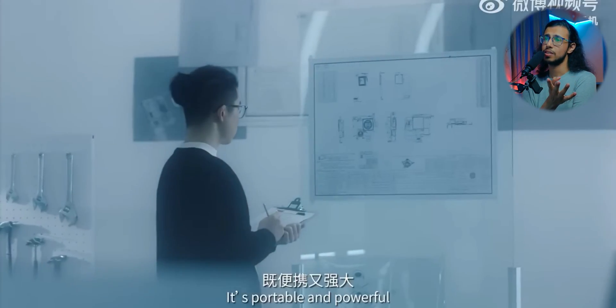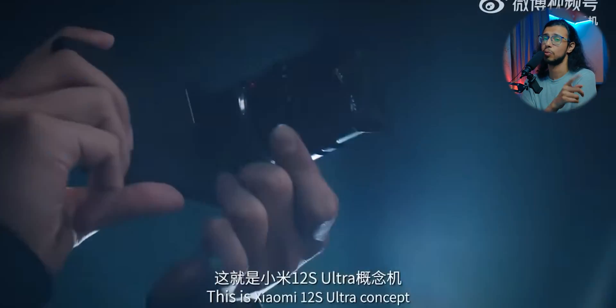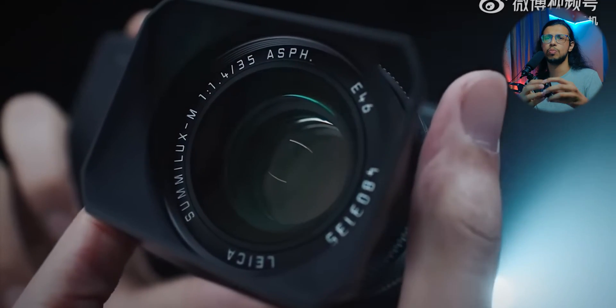The only problem, as I said, is you have to have that lens with you. You can't shoot with that main one-inch sensor without the Leica lens. Maybe they can make a smaller version — if you don't want to carry the whole lens, maybe you can carry a tinier modular version and still attach it to get good photos.